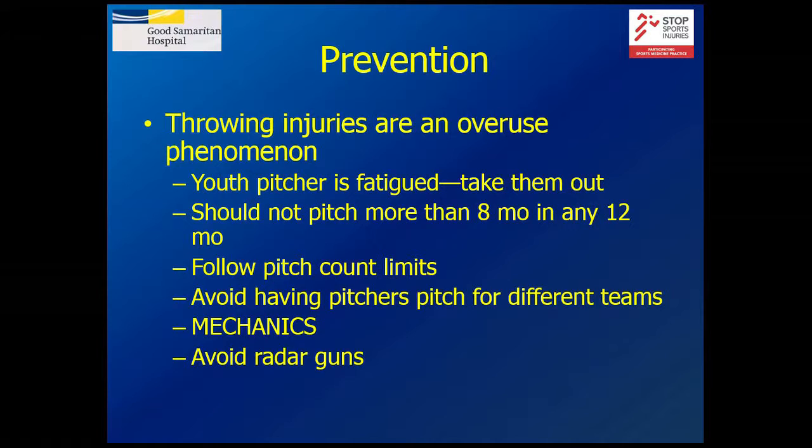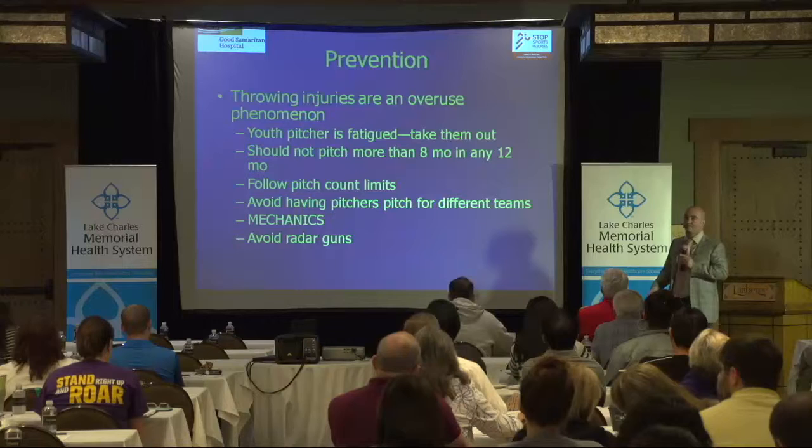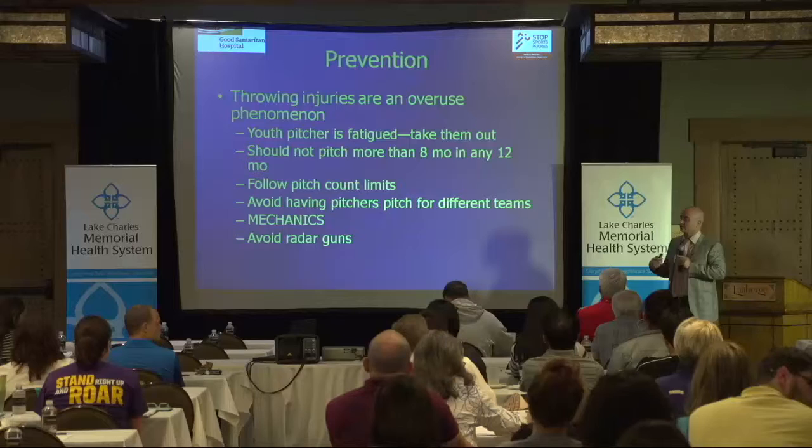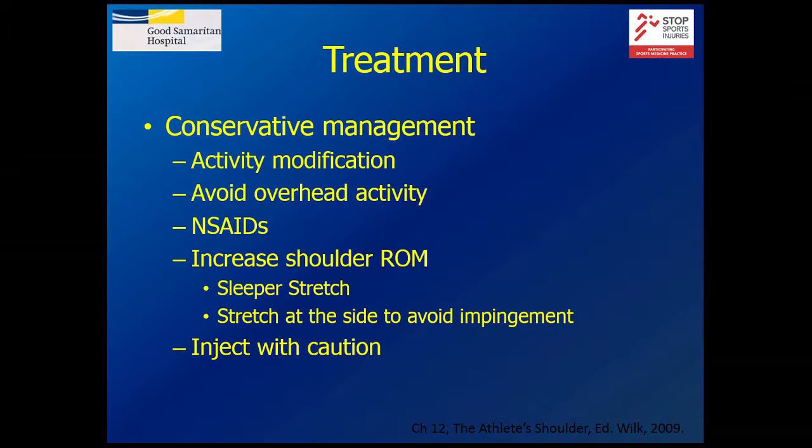Throwing is an overuse phenomenon. If the pitcher's fatigued, they should come out. You probably shouldn't pitch eight or nine months in any 12-month period. You should follow pitch count limits, and the biggest challenge to that is playing on multiple teams, because nobody's counting except mom or dad. Avoid radar guns — a young kid shouldn't be pitching max effort all the time; they should work more on control. Conservative management includes activity modification, avoiding overhead activity, NSAIDs, increasing shoulder range of motion, and injecting with caution depending on the age of the athlete.